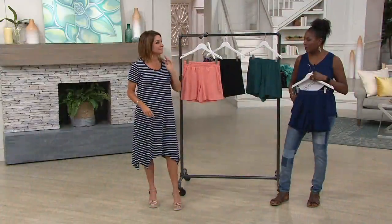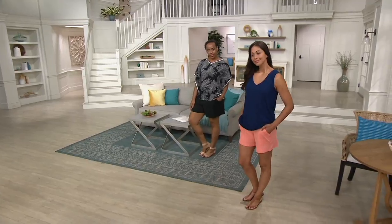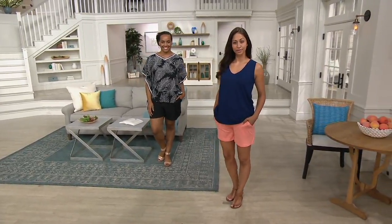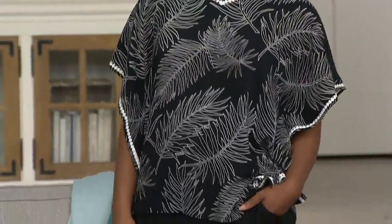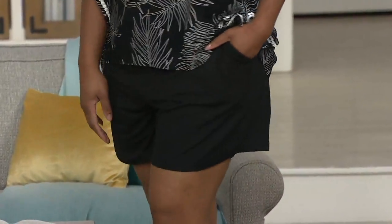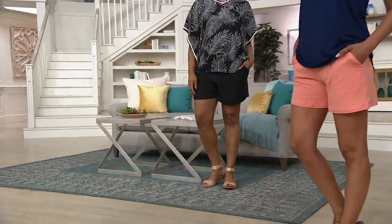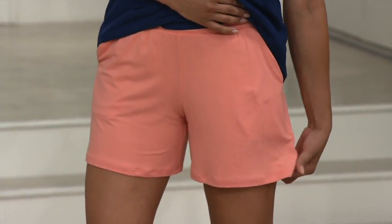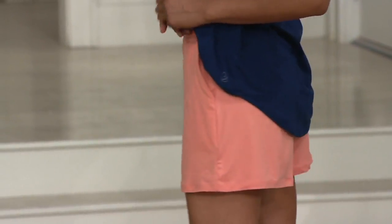These are probably the kind of shorts you'd wear going to the beach, or to pull over a bathing suit to walk up to the food stand on the boardwalk. Folks who wear shorts regularly need different lengths. As you're looking at them on Deanna and Nina, keep in mind these ladies are very tall — they're five foot nine each. The coverage is nice; they're not too short and not too tight on the legs. It has a slightly wider leg opening — very flattering.